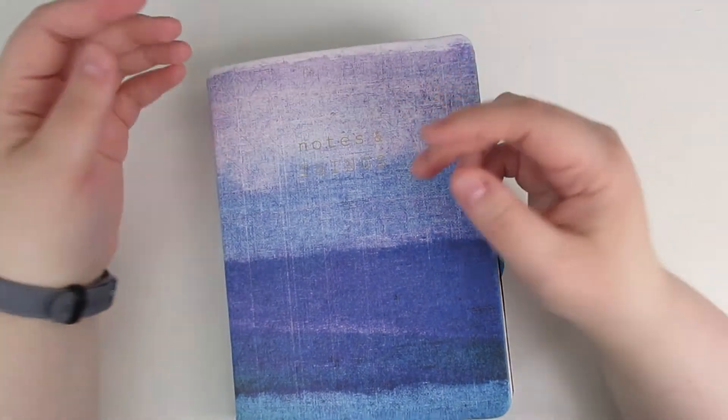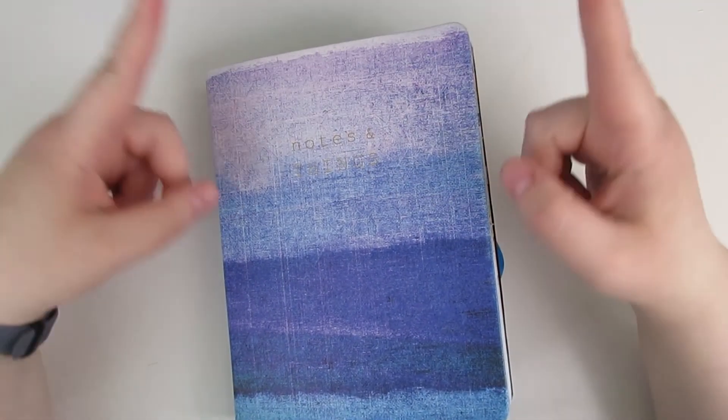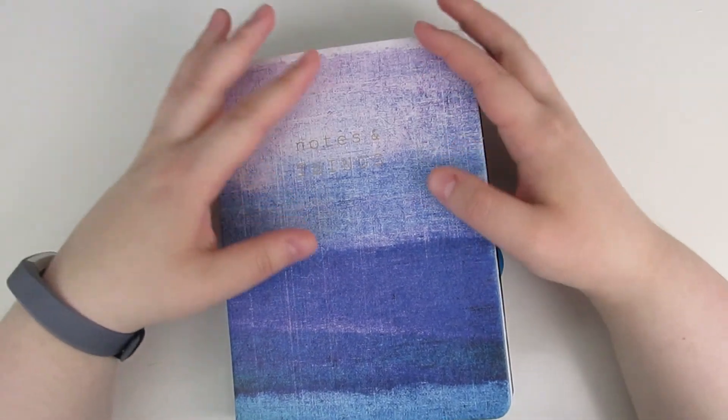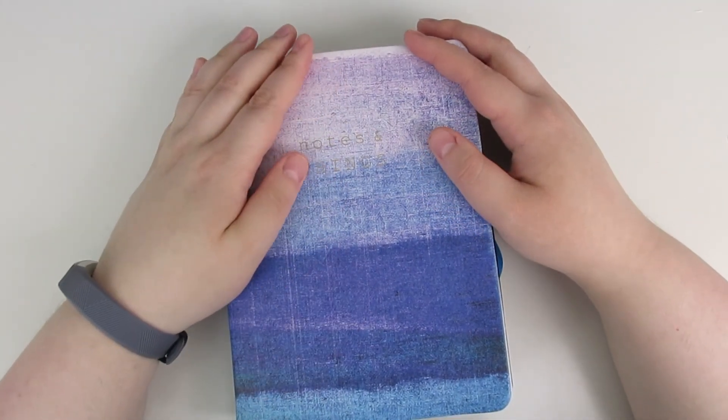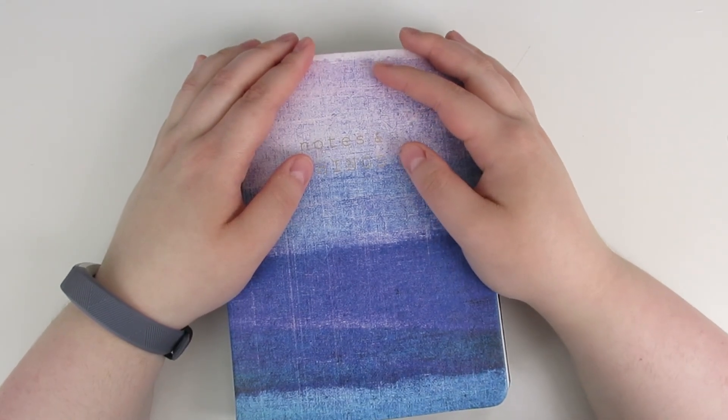Alrighty guys, thank you for joining me for my little desk tour and for my journaling flip through. If you guys liked this video, don't forget to hit the like button. If you haven't already but would like to, go ahead and hit the subscribe button. And if you'd like to follow me on social media for more bookish stuff, check out the links down below. Alrighty, bye guys!